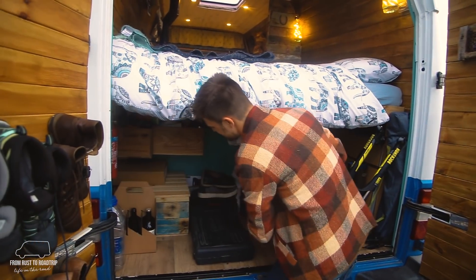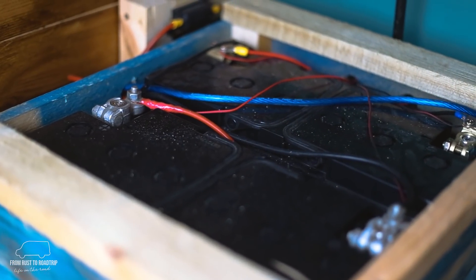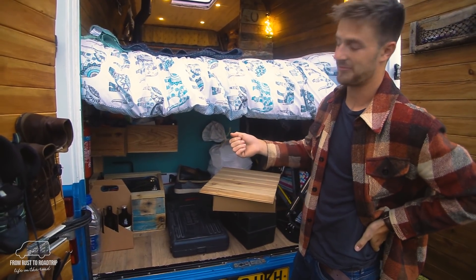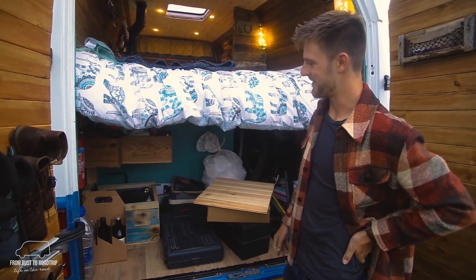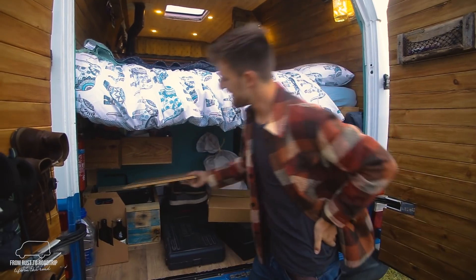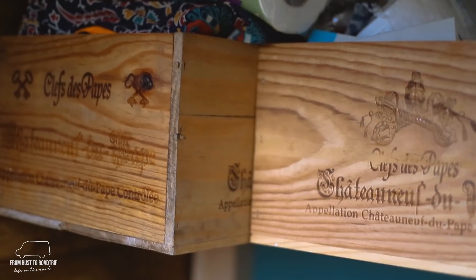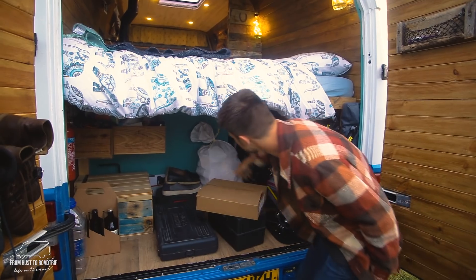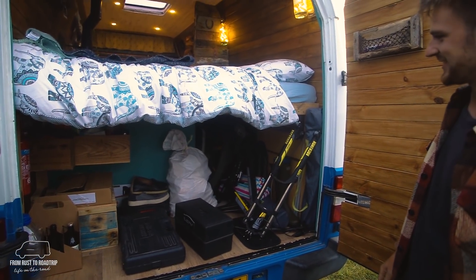Also under here we've got our double batteries. The one at the front runs off a split charge and the one at the back runs off the solar panel — a 200-watt solar panel. When one drops in voltage we just flick a switch to the other and we have full power again, so we can charge phones, laptops, everything we need. Up here we've got some little wine boxes from an old lady where we keep all our bits and pieces, and there's wood storage for the log burner — it's like a little garage really.